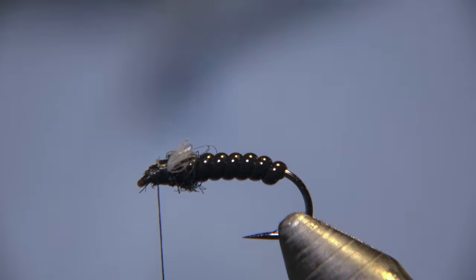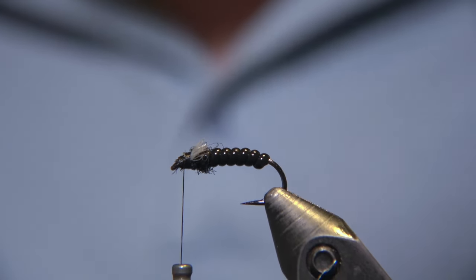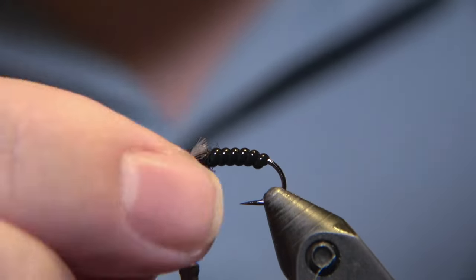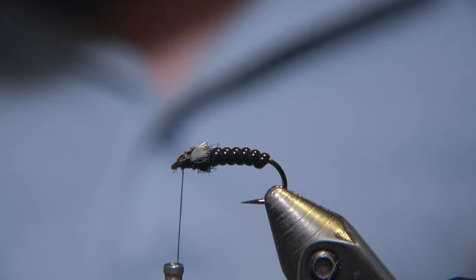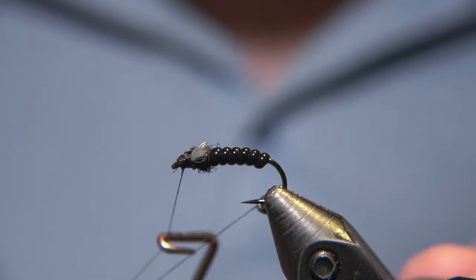White antron or poly yarn — I think it's antron, it doesn't matter. As long as it's white and sticks out like this and imitates the wings that are just starting to grow out of the thorax of the fly, it's going to do the job just perfectly.